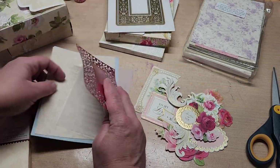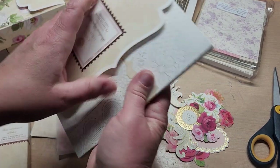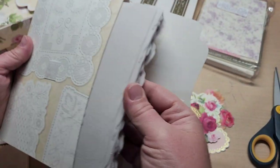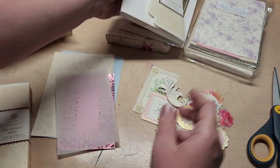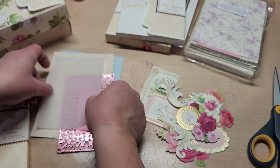I then took a vellum layer from the parchment paper crafts pack — it was one of the square ones. I just grabbed a square one and cut it down, basically cut the border off of it, and it's like a four by six size.